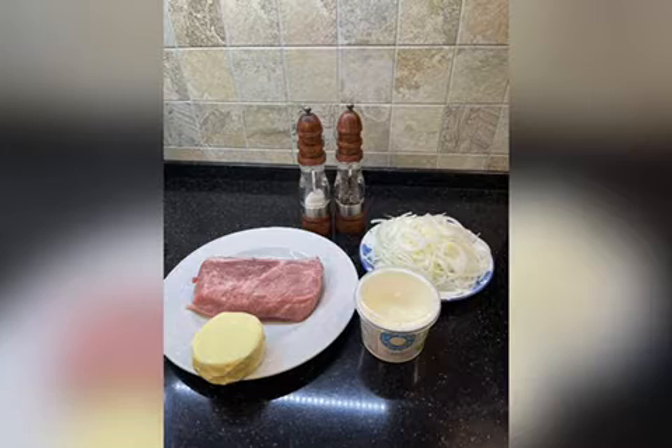Thus, you will need the following ingredients: a loin of pork or beef, approximately one kilo, one big onion, sour cream, cheese, salt and pepper.